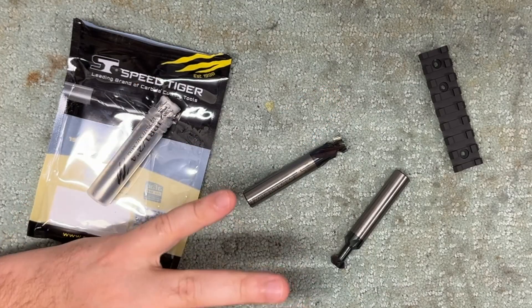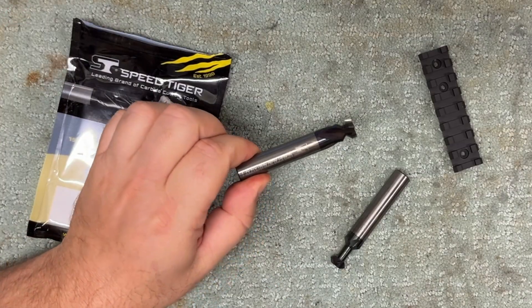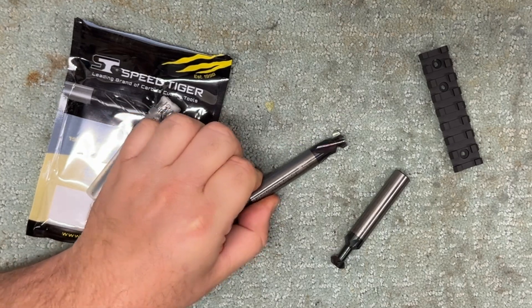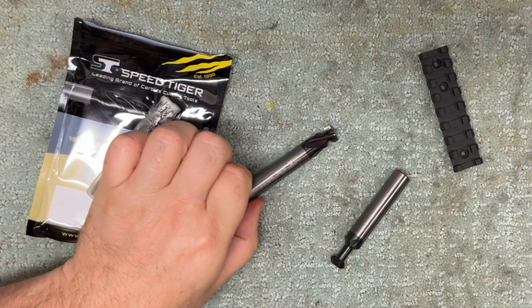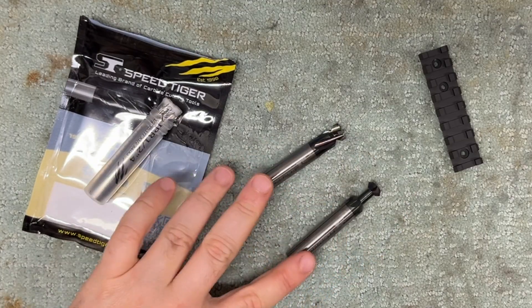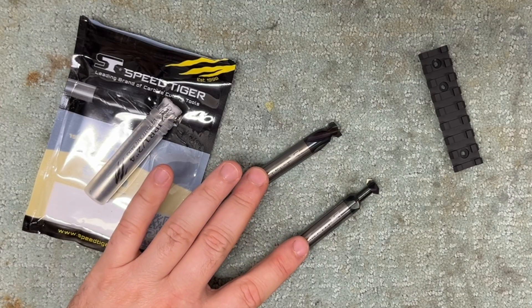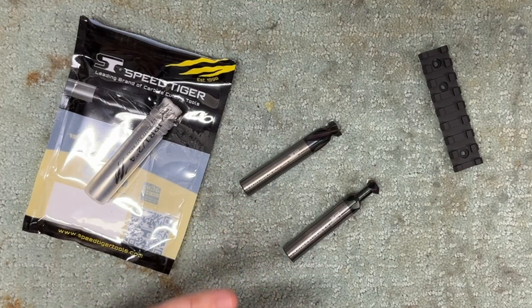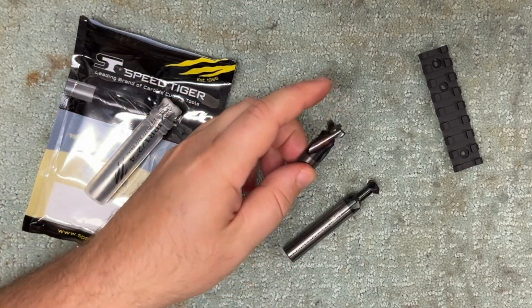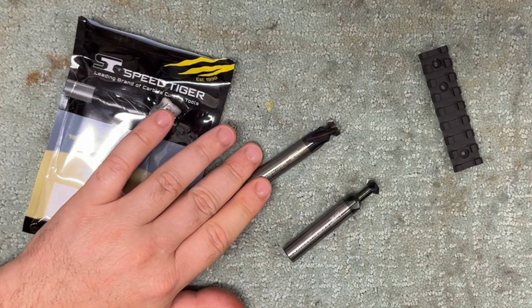Before we get into details — why should you care about any of this? Because these are going to go out at under $100, the coated version no less. Try and look at what Picatinny form rail cutters and accessory cutters go for from known brands and you'll very quickly understand why that is a cool thing. Even if you buy them from completely unknown brands, this is still a great deal.